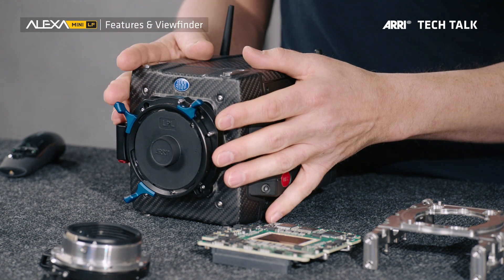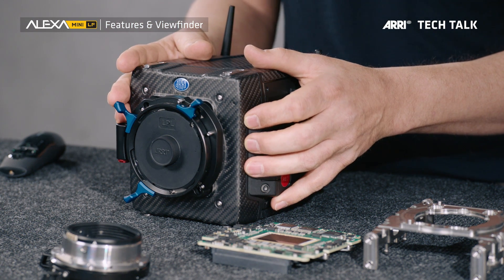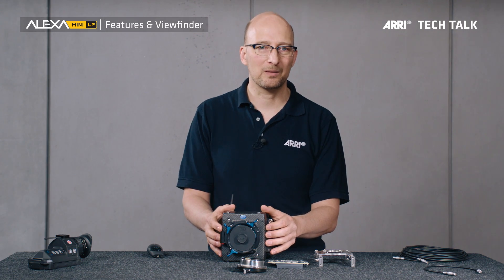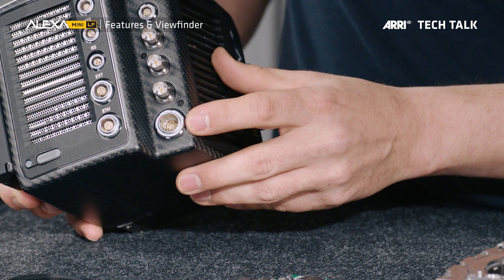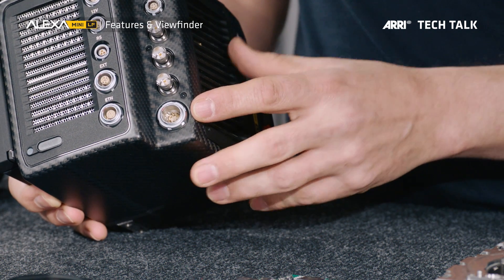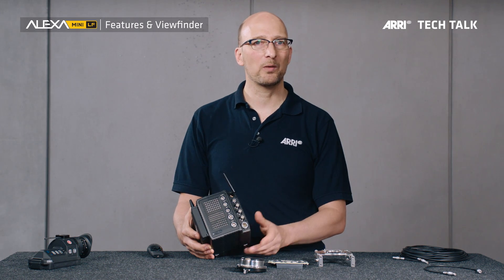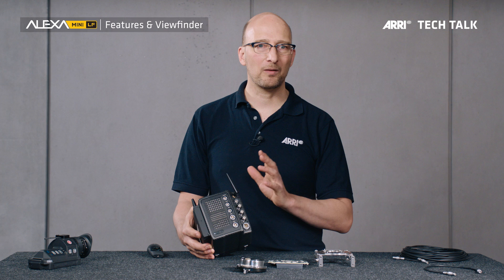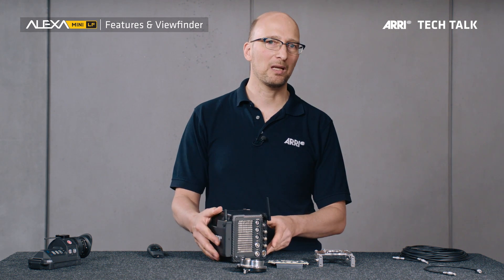The ALEXA Mini LF is compatible with almost all ALEXA Mini mechanical and electronic accessories. It's compatible with the ARRI and C-Motion wireless remote systems and with the ARRI wireless video system. The camera has a power input that works with 12V and 24V — in fact, the voltage range is 11 to 34V — and the power draw is just slightly more than the ALEXA Mini. So any power systems you have for the ALEXA Mini will also work with the ALEXA Mini LF.